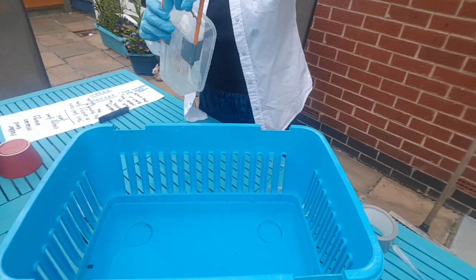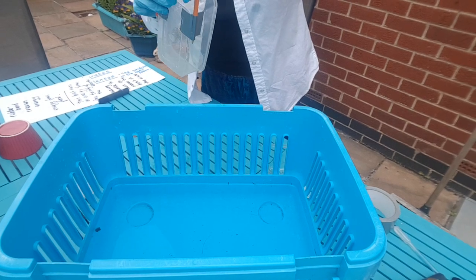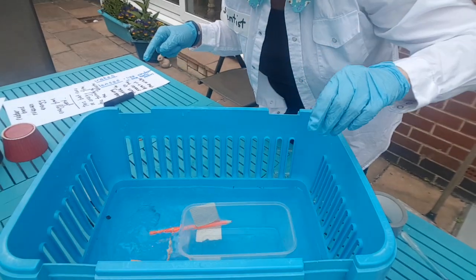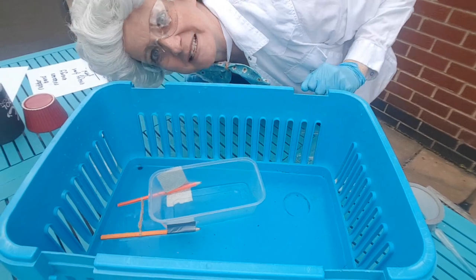Right, let me have another turn. I'm going to put the boat in — I'm not going to turn it as much this time. I think if we put it in this end it will float to that end. Are you ready? Steady — go! Yes, it moves! Yay, super Sal the Scientist!